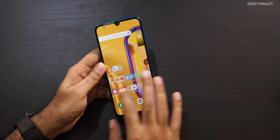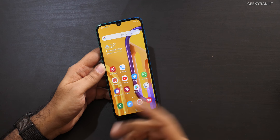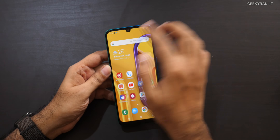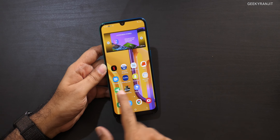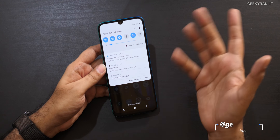First, let's talk about the screen. It's an AMOLED screen and that's the main thing you see. As it's a Samsung screen, the quality is really good — it's a 6.4-inch proper full HD Plus screen. Yes, you have that notch, but the screen quality is really good and I don't have any problems with it. They didn't compromise on the screen.